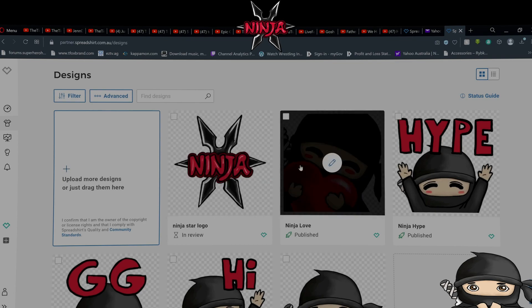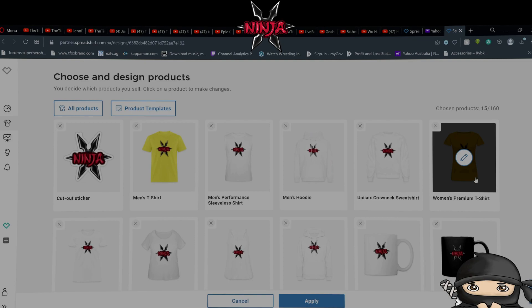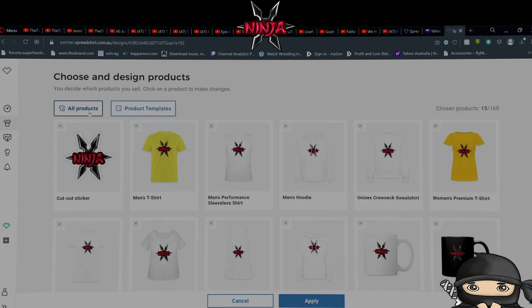If I go to this one, for example, here are all the different products you can currently get. Stickers, men's basic t-shirt, men's sleeveless t-shirt, hoodies, unisex crewnecks, women's t-shirts, women's curvy t-shirt if you're a bigger person, flowy tank tops, women's hoodies, coffee cups in white and black, computer backpacks, trucker caps, and snack bags. Those are all the things currently available.